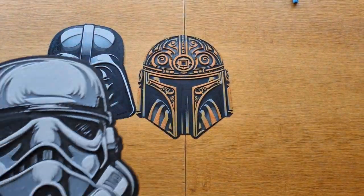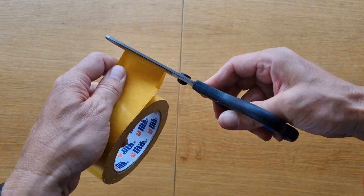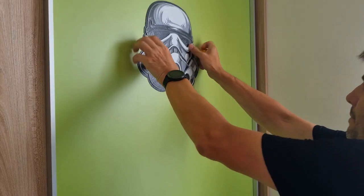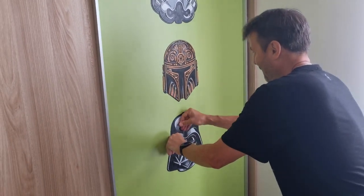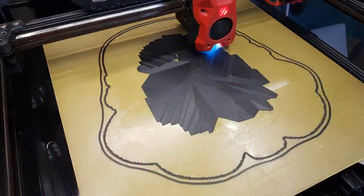Hello, this video contains a time lapse of printing three helmets inspired by Star Wars. My two teenage sons wanted some decoration for the sliding doors of their wardrobe, so I helped them by 3D printing these three helmets using Uforge and added them to the doors. The helmets were printed using PLA filament from Oropole on a 3D printer.